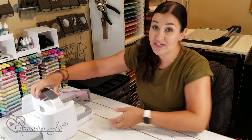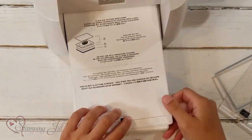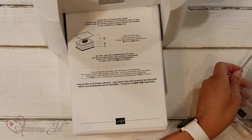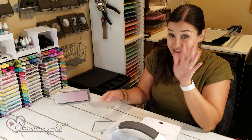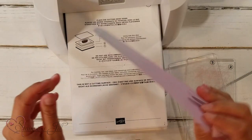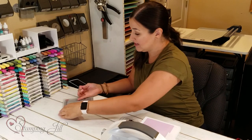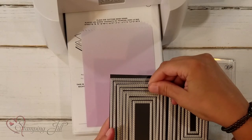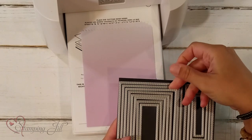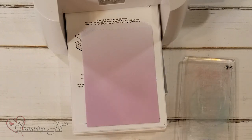You're going to need a few products to cut out the center of your bag. You'll need a Stampin' Cut and Emboss Machine, or whatever die cutting machine you're currently using, plus the platform it comes with. I used our mini cutting plates from our mini Stampin' Cut and Emboss Machine — they are the perfect size for this. You'll also need an ombre gift bag and the rectangle stitched dies. I'm using the third smallest in that collection, though you could use other sizes too.